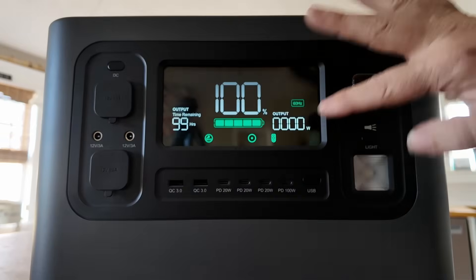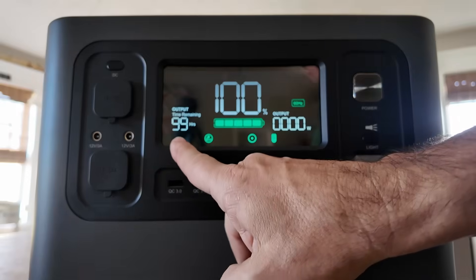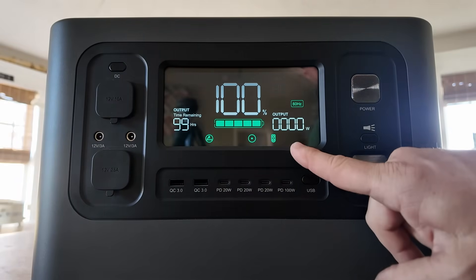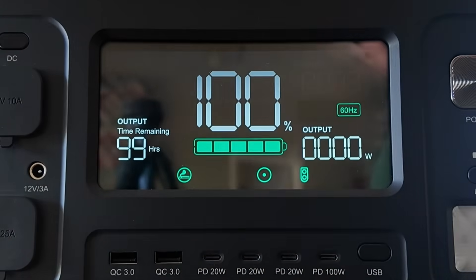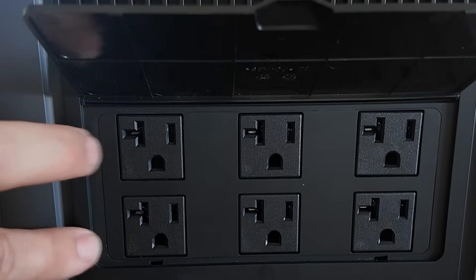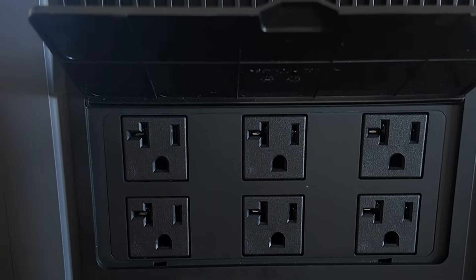We have a big display right here giving us all the information we need. It tells us how much time we've got remaining depending on what's connected, and it gives you the output being pulled from the unit — whether that's the AC side or the DC side. On the side of the unit, there are a total of six AC outlets that will accept both 15-amp and 20-amp plugs.